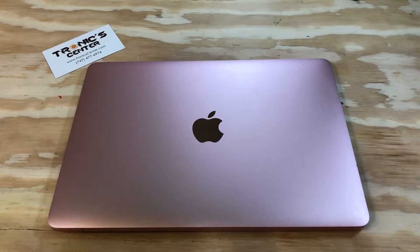Hello, geek and repair fan. Welcome to another tutorial from troniccenter.com. Today we will show you how to change the IO board flex cable DC-in on a 12-inch Apple MacBook Retina Display A1534. Get your tools ready, let's begin.